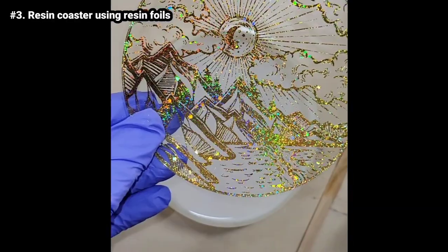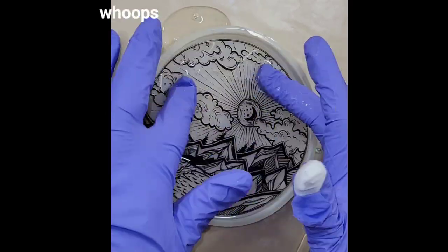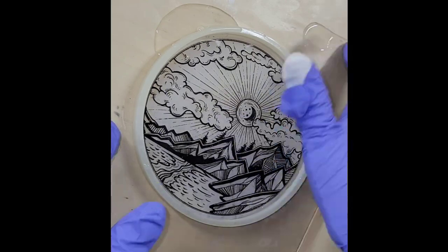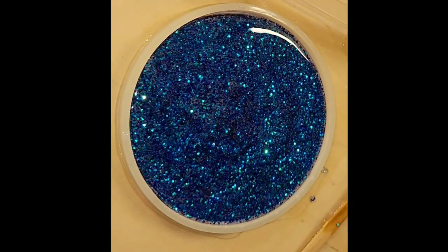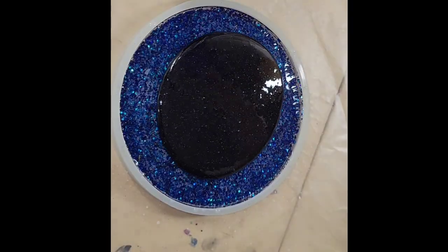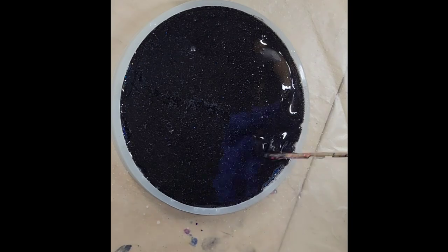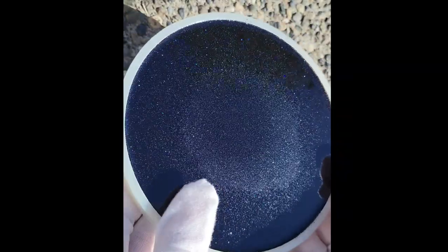Let's make a resin coaster using a resin foil. I poured a little bit of clear into the bottom of my mold — not filling it all the way, just enough to cover the bottom. I laid down my resin foil, let that dry for 48 hours, and now I'm going to fill it up with some blue glitter. I wasn't 100% happy with how opaque the blue was, so I added a little bit of black the next day and hit it with my heat gun.